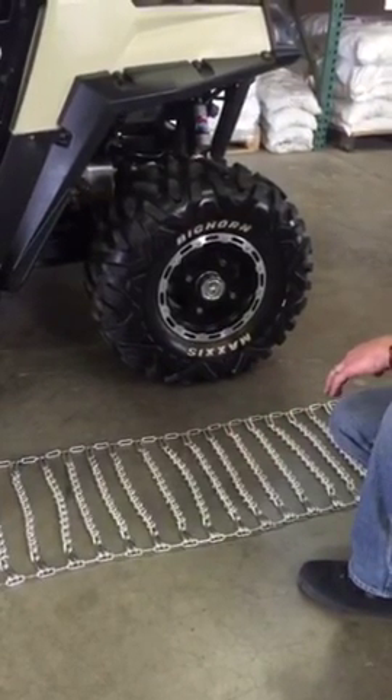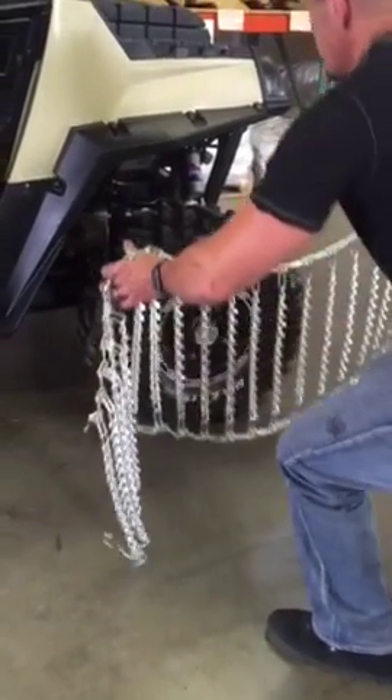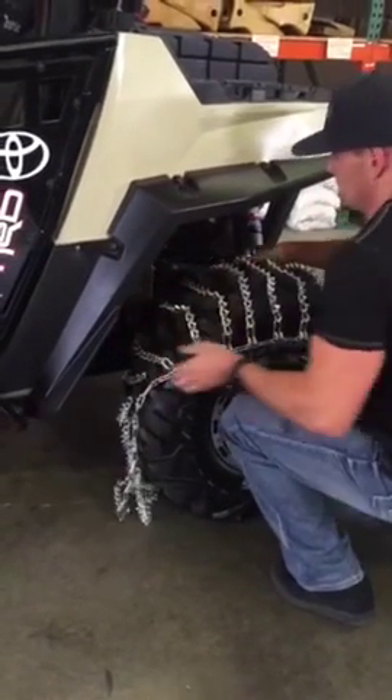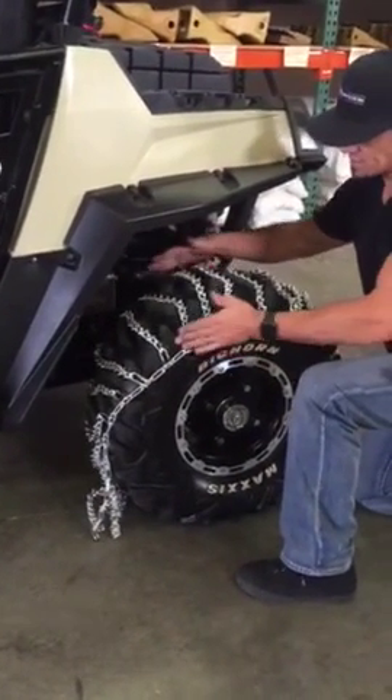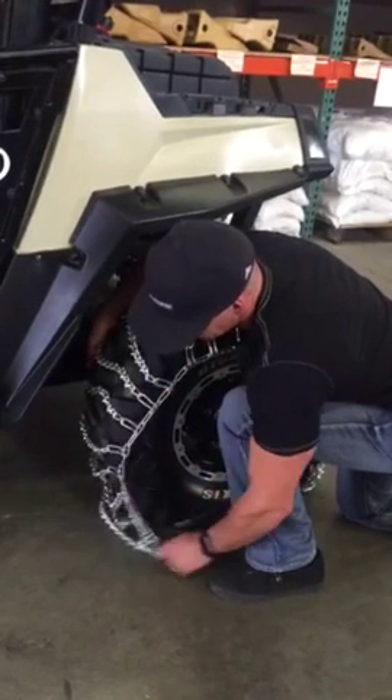From this point you're going to grab the chain somewhere from the center and you're going to drape it over the top of your tire like this. You just want to kind of center it from side to side positioning it on.